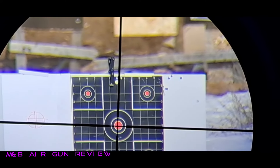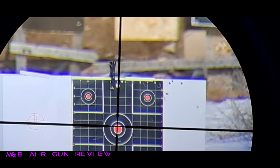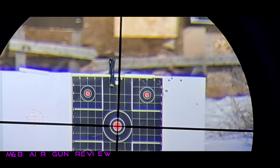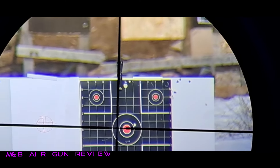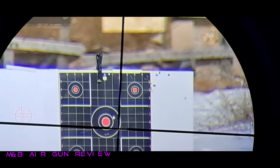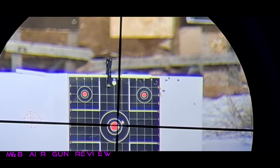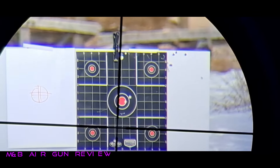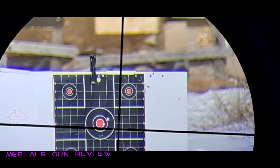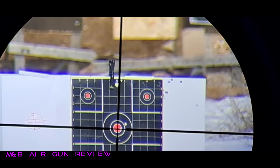This is so odd using a camera instead of my eye. Let's see here — not too shabby. She's pretty close. I'm pretty sure that one was in the bull. I've got a tremendous light shining on the camera right now, so I'm just kind of winging it. If I'm off, I apologize.